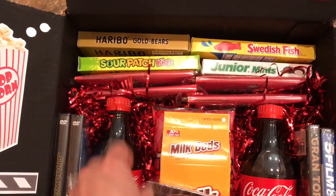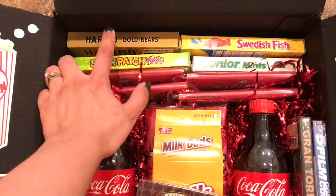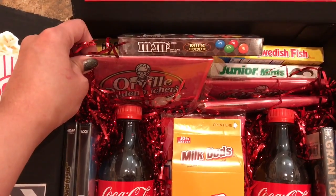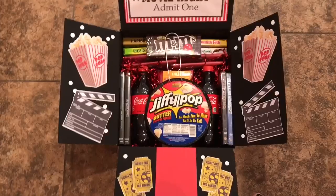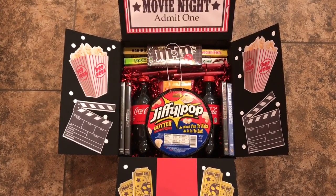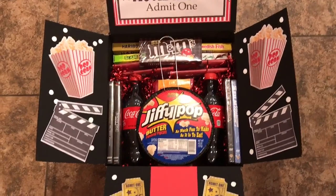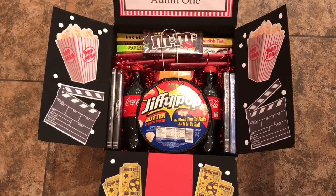Over here I have some candies — all the traditional movie candies: Gummy Bears, Sour Patch Kids, Swedish Fish, Junior Mints, and M&Ms. And then I got a package of popcorn. I have Orville Redenbacher's because I liked the red packaging, and Act 2, Orville Redenbacher, and I think Pop Secret. I chose Orville Redenbacher specifically because I liked the red packaging — the other ones have blue. So I just put everything together to where it would look fun and appealing to the eye when they open it.